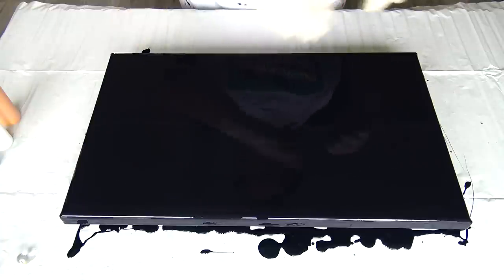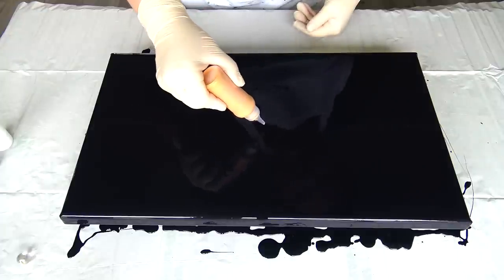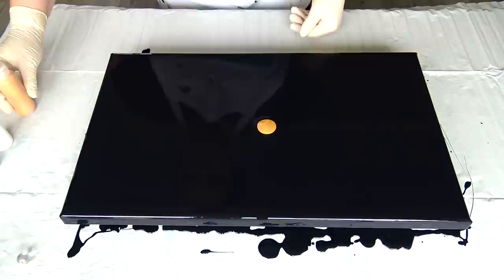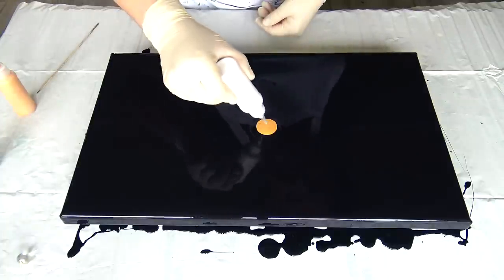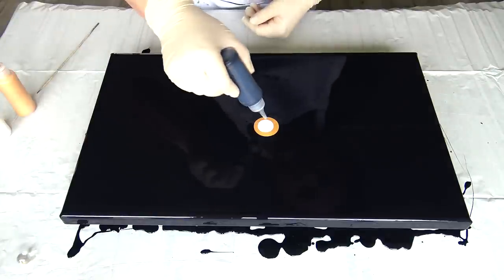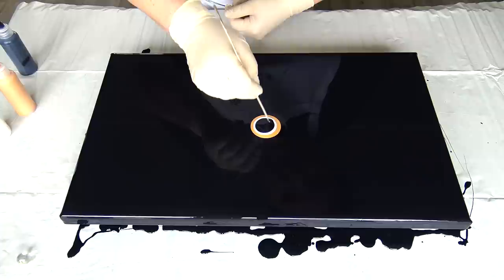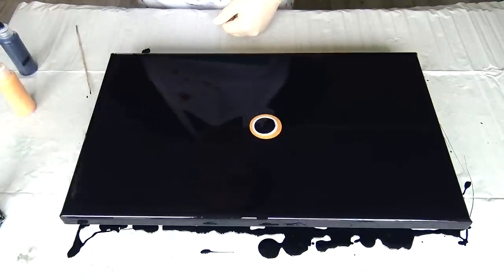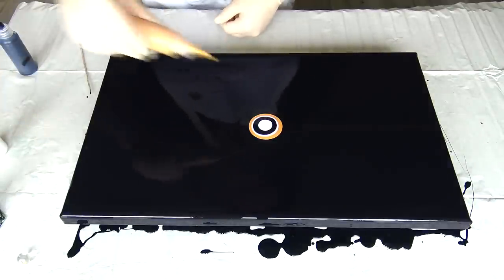I was thinking to do a pour with this marble technique, but kind of with a lot of negative space. I will do just one puddle here in the middle and I will use just gold, white, and black. This is Pepe O Iridescent Precious Gold. I will add some titanium white next, and I put those in the squeeze bottle because I really don't want to drip all around — I want to have that negative space.